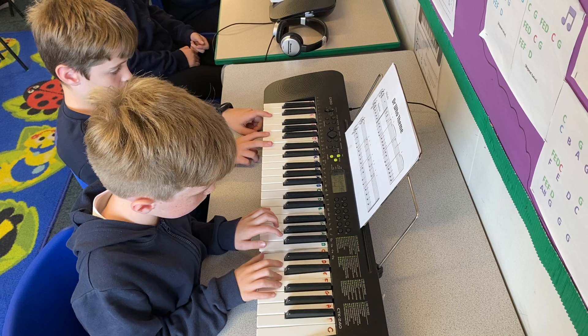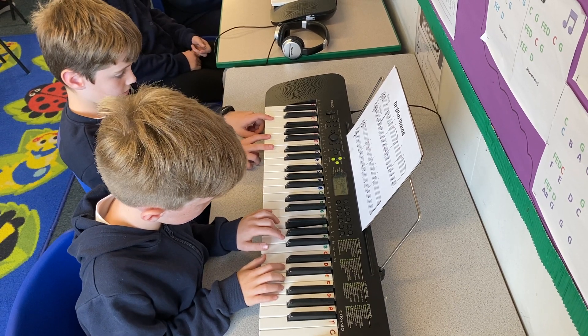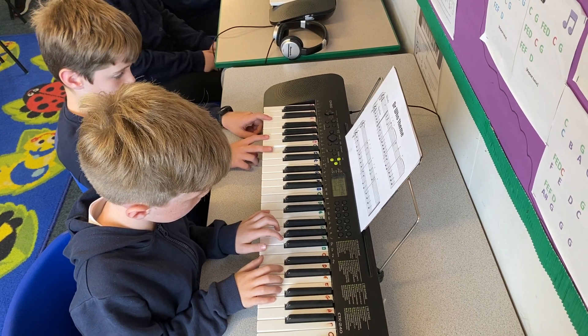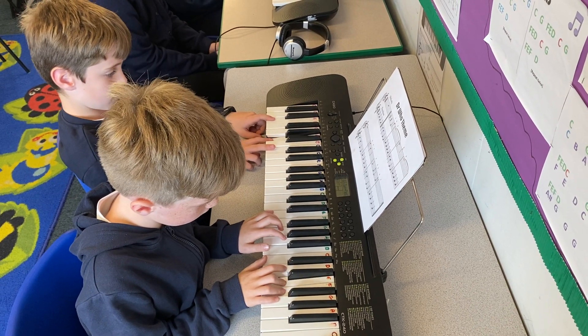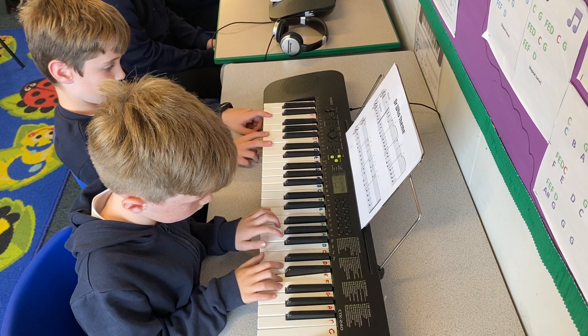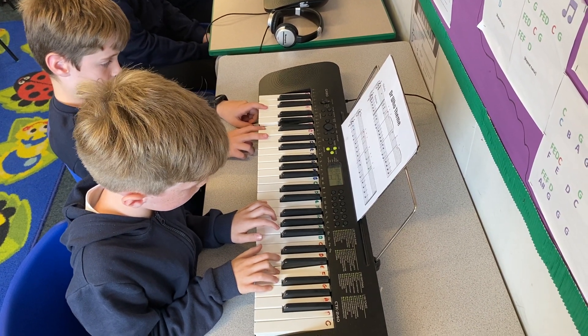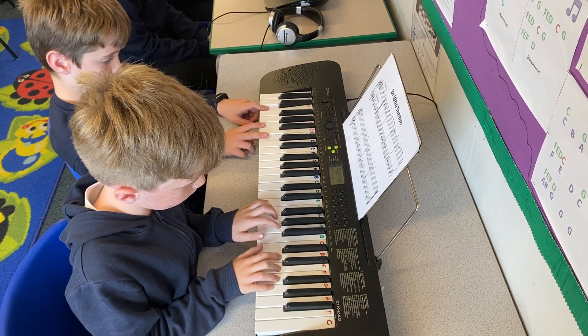And... One, two, three, four, five, six. Two, three, four, five, six, seven, eight.